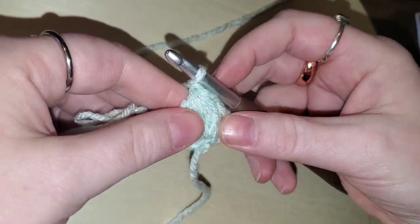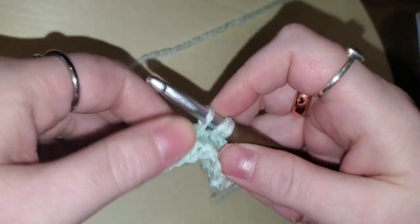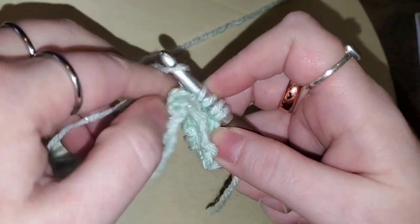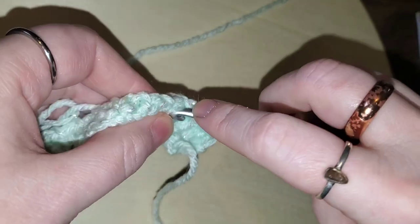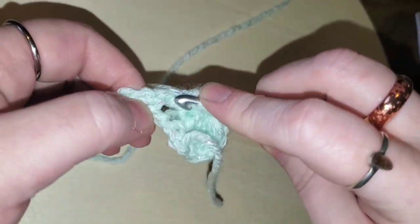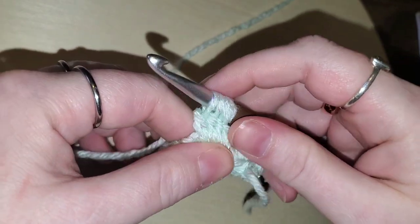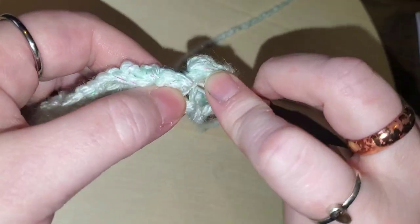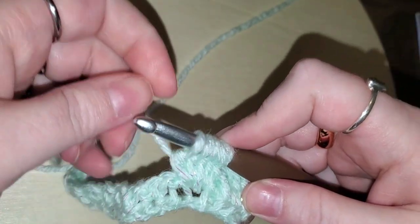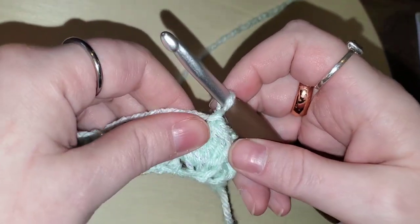After five yarn-overs, you should have six loops on your hook — one, two, three, four, five, six. Yarn over and pull through all six, then chain one. That is a bobble! Now move along to the next chain space and do the exact same thing: yarn over, go into the space, pull up a loop, yarn over, pull through the first two — repeat five times total until you have six loops on your hook. Yarn over, pull through all six, chain one.